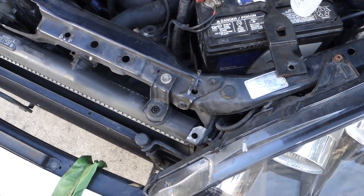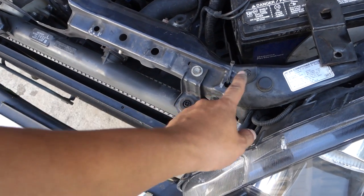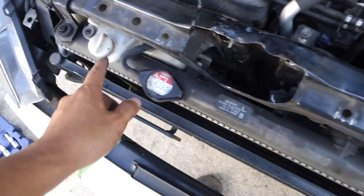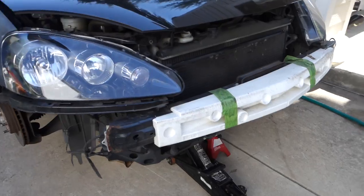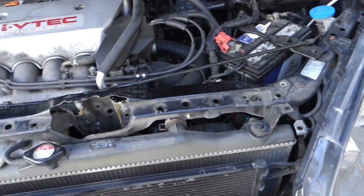The next thing you want to do is take off the screws that are holding it from the top. I believe there's three here, one here, one here, and then three here. Once you've got all the bolts loosened up on top...